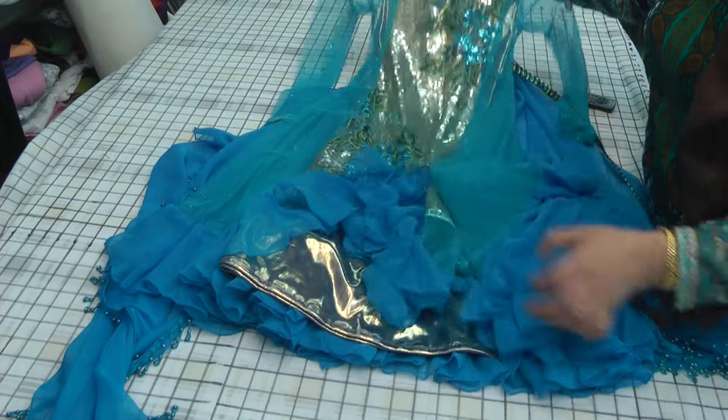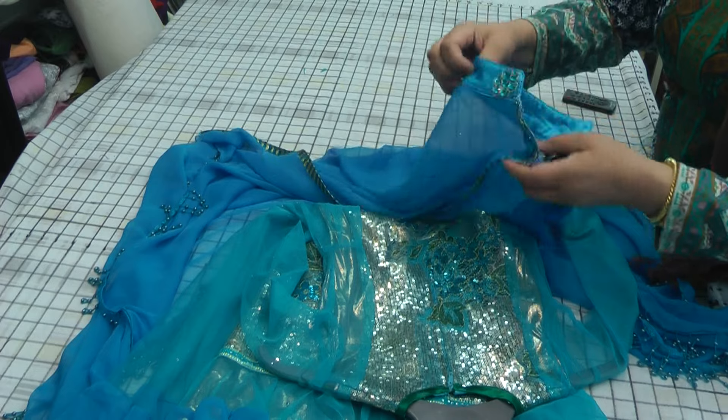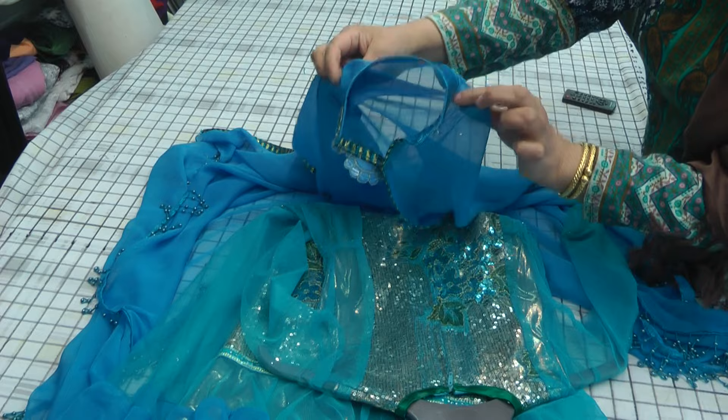I've lined this with this shiny fabric — the undergarment I've made with that just to give it the shine. And then to top it all off, I've made a cape to go with it as well.